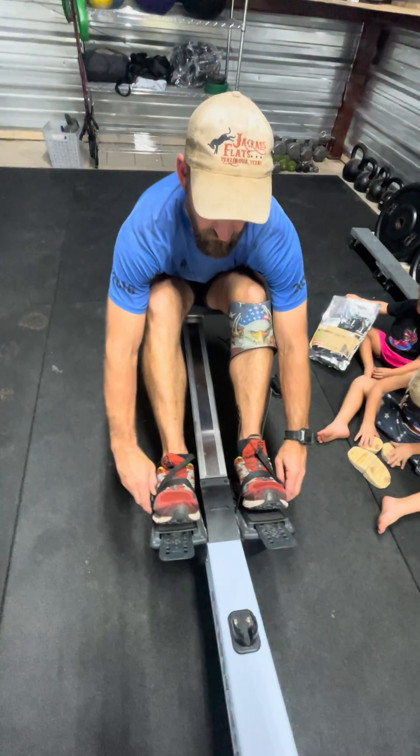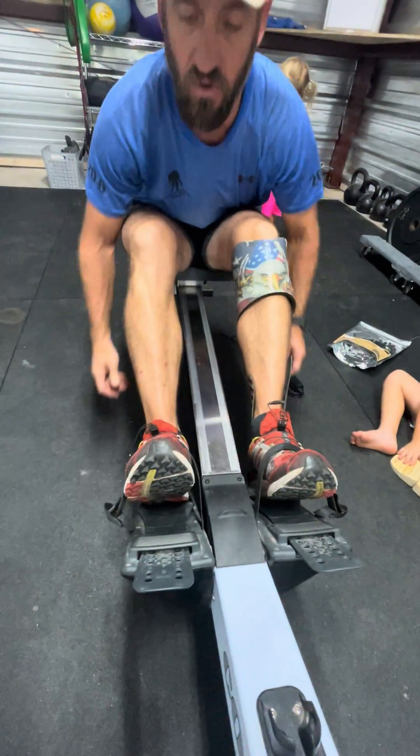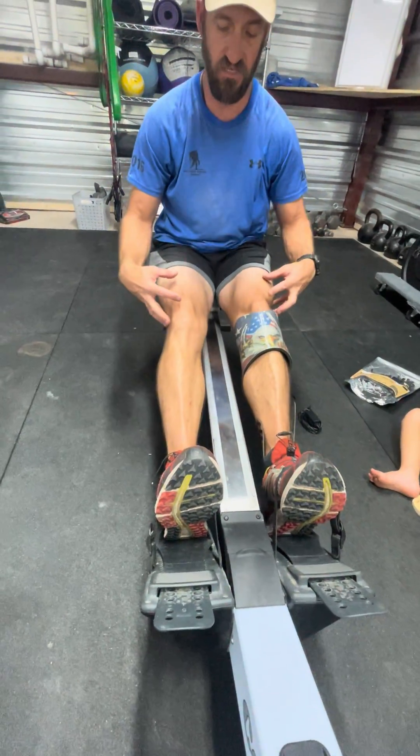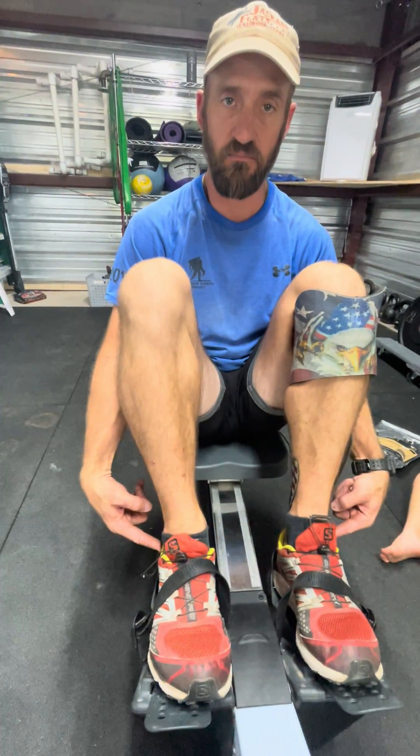So you can't strap yourself down — you need to do this. I know it might not be ideal, but that's what you're going to have to do. You're going to have to get it to where these knees can straighten out. This toe has to come up with this toe so they come up the same way. When you go forward, this heel needs to come up with this heel — they need to match.